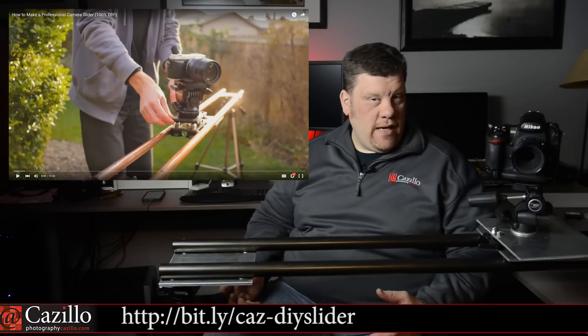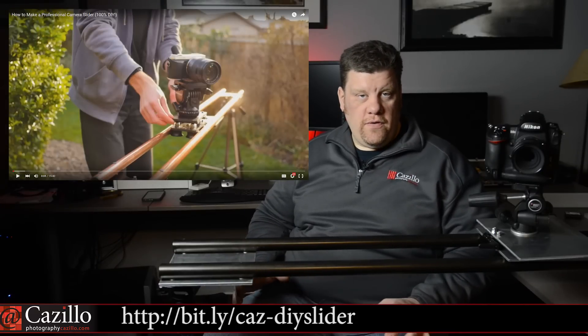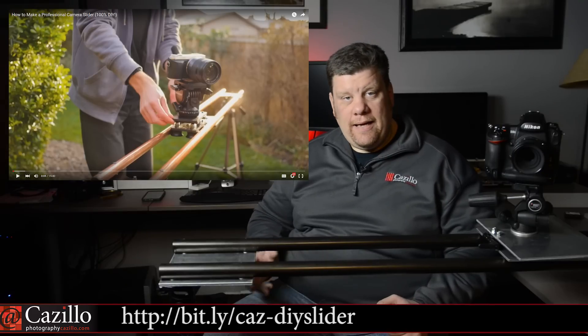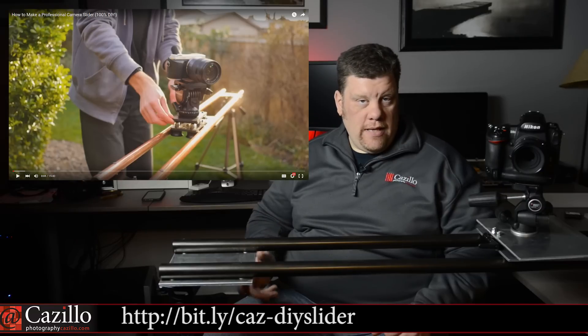About three or four months ago this video came out and I love the idea. I thought it was the perfect way for me to build it. The reason being is that I can hang the camera upside down, just like it shows in the other video, and shoot that way.